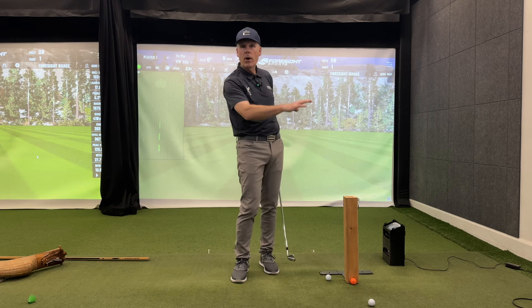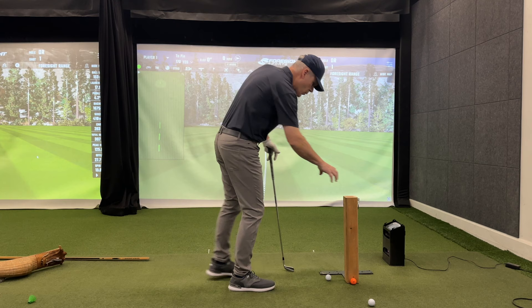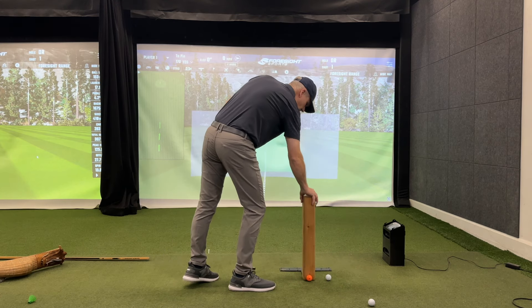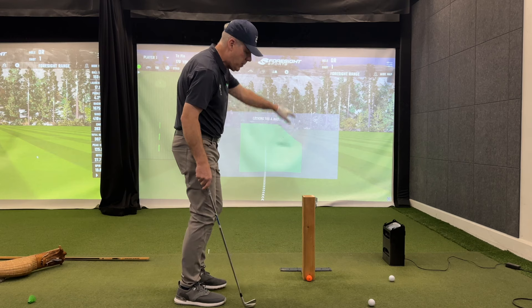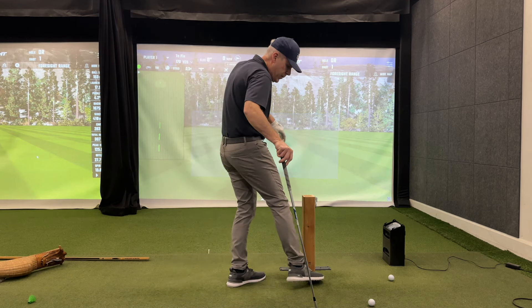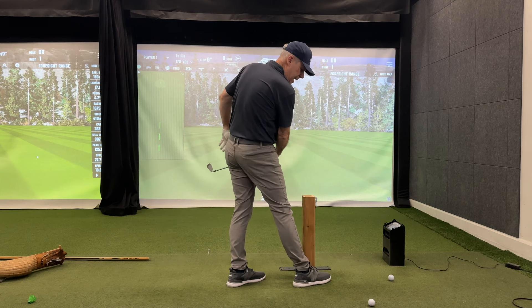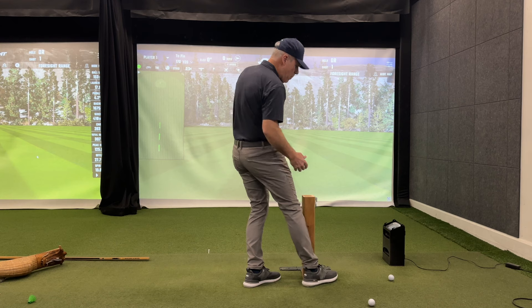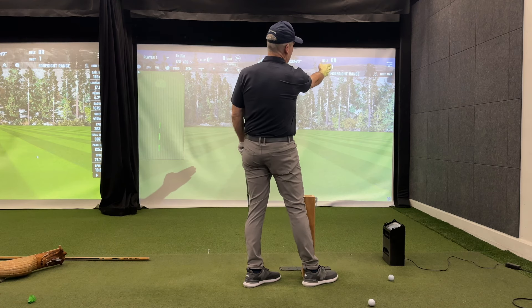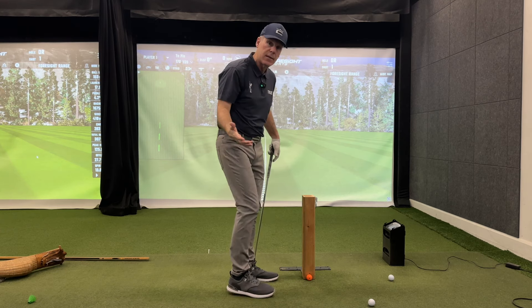If I'm working on spin, let's look at a soccer kick. Let's say this is a soccer ball, and I want to make that soccer ball curve to the left. When I come through, notice my foot is aiming way left, but my momentum is going way to the right. So I'm going to be imparting a counterclockwise spin on that, and that's going to curve back to the left.